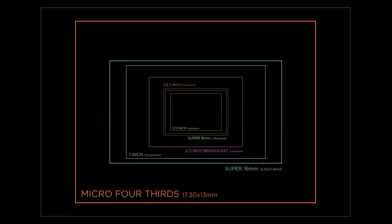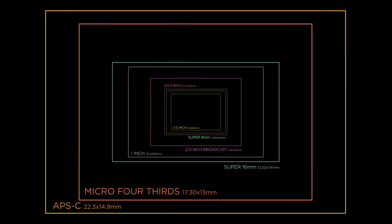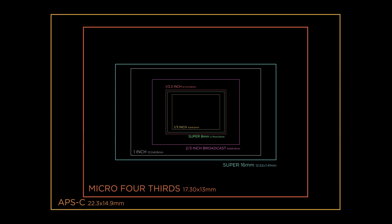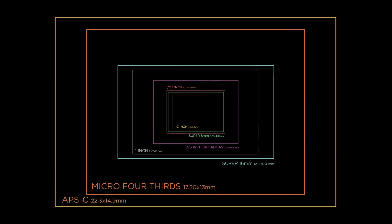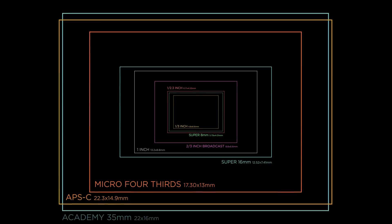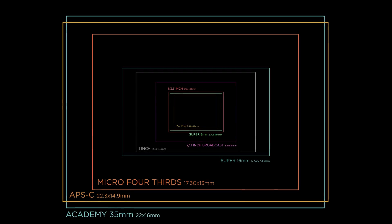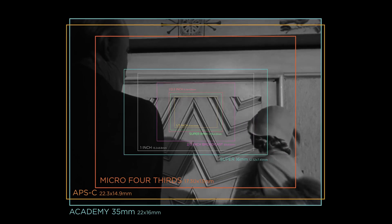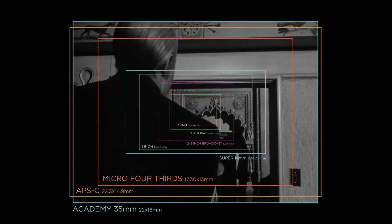Our next stop is a big one as we enter the family of 35 millimeter sizes, and there are many. In the digital realm we often find APS-C and slightly differing sizes used synonymously with Super 35 millimeter formats, of which there are many sizes as well. Historically, it makes sense to start with Academy 35, which was the leading cinema standard from 1932 until the widescreen revolution starting in the early 1950s.